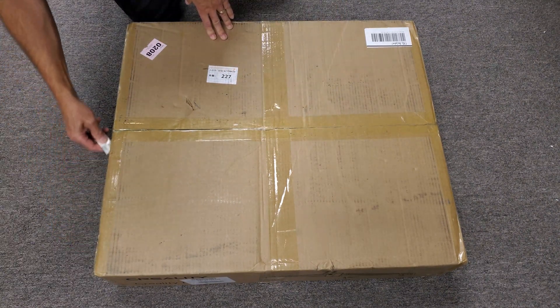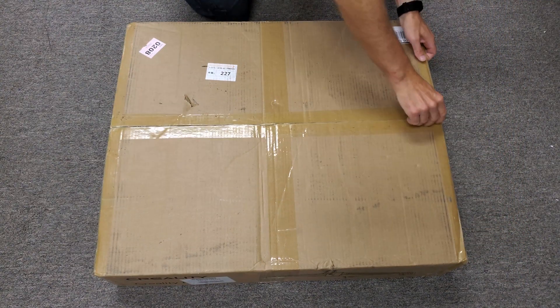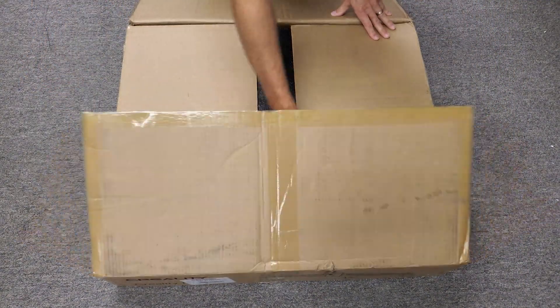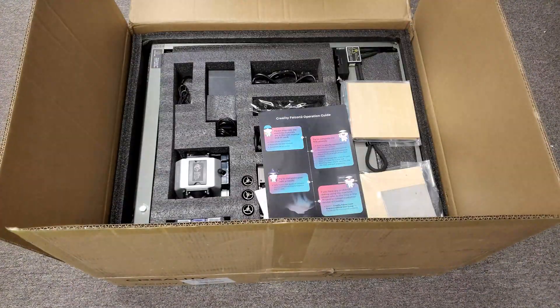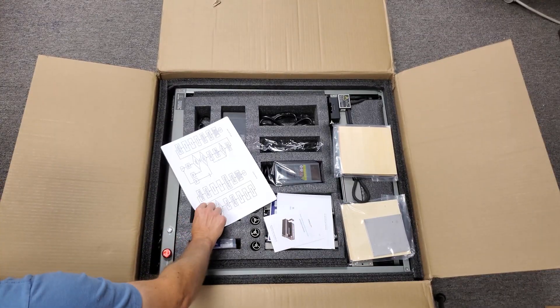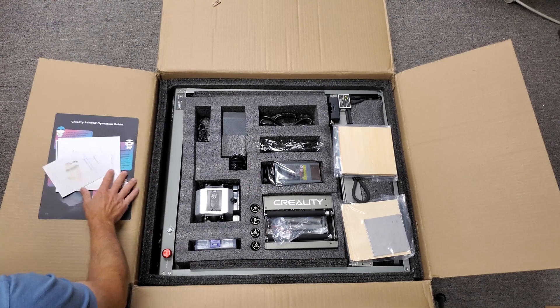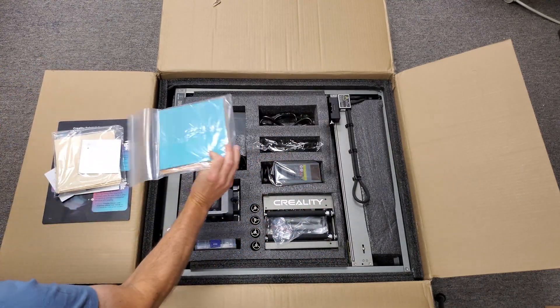We've started getting requests to do reviews on what we'd call hobby or small shop lasers. Our experience has always been with the larger, more industrial types, but we were intrigued to try one. We finally accepted an offer from a company called Creality to try out and review their 22-watt diode laser.